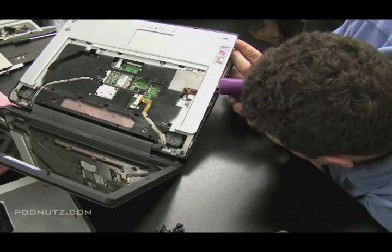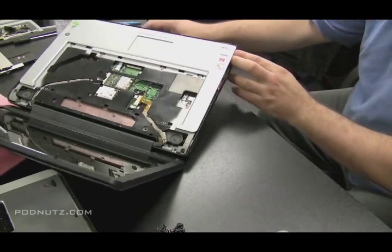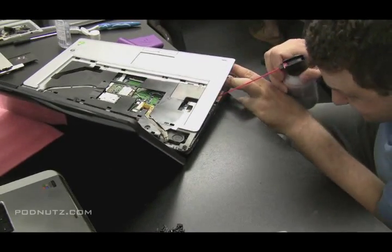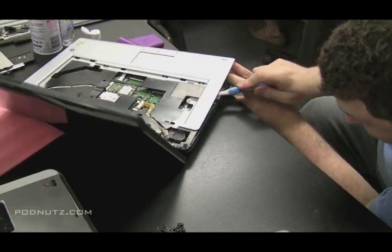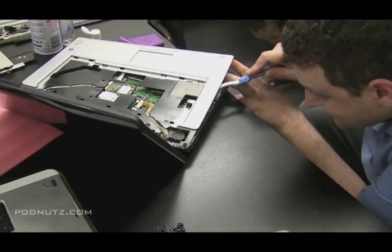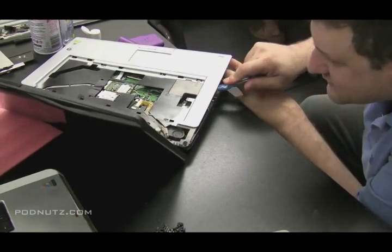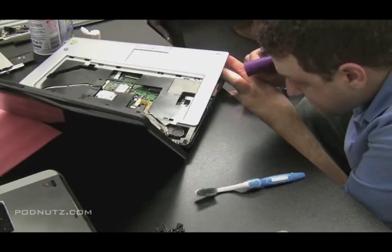Pull up that corner and get a flashlight, shoot it in there to see if you see any spots of corrosion — we might not have to take the whole computer apart for this one. Spray some compressed air in there to blow out anything we can. Then grab the toothbrush because I do see little spots of corrosion there — clean it up. It's not a lot, but make sure you scrub all in that area to get any corroded spots cleaned up.